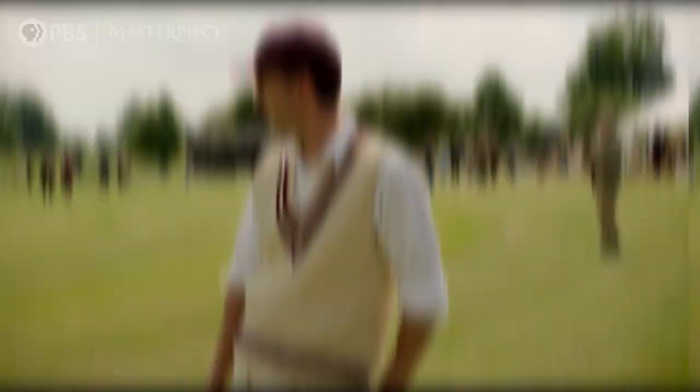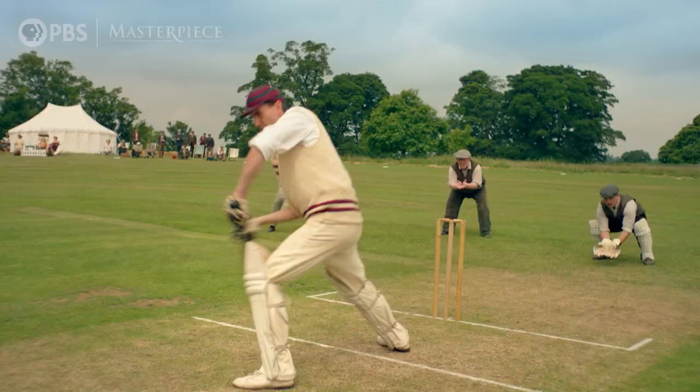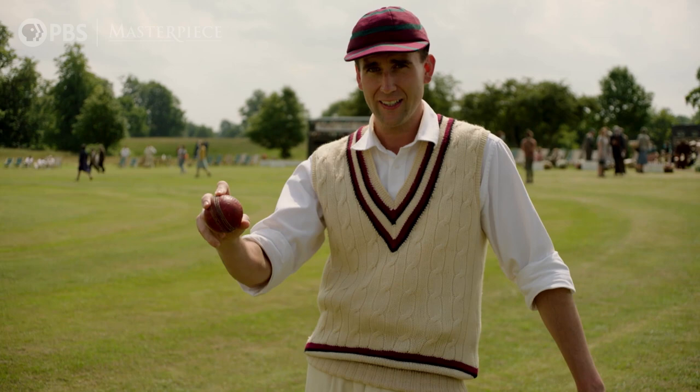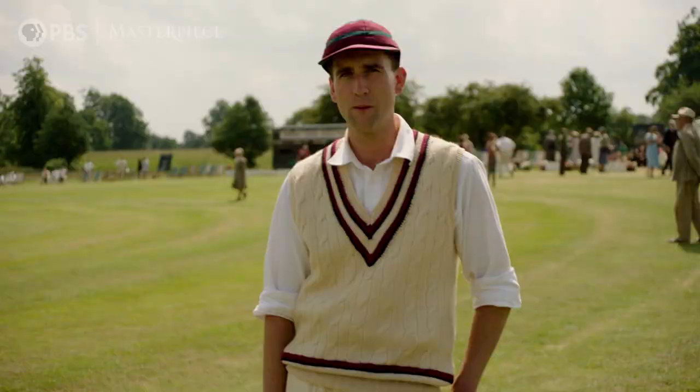LBW — of course, the famous one — leg before wicket. If the ball was going to hit those stumps but it hit your leg instead, then you're out. But only if it hasn't hit your bat first. If you get a bit of bat on the ball and then it hits your leg, not out. But if it misses your bat, hits your leg, and it would have gone on to hit the stumps, you are out. And that will be an umpire's decision as to whether he thinks it would have gone on to hit the stumps or not.